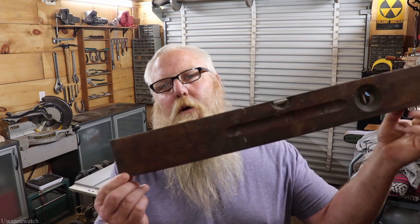Yo guys, what is going on? I am George and this is this week's project. We got us the Stanley Sweetheart spirit level. Without any further ado, let's jump right into it.